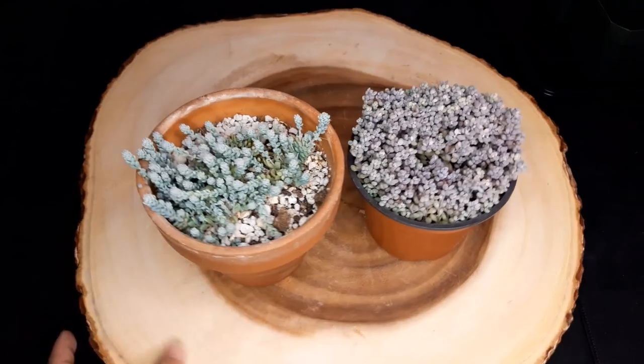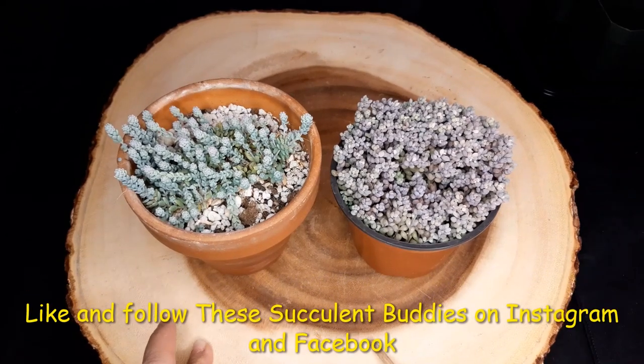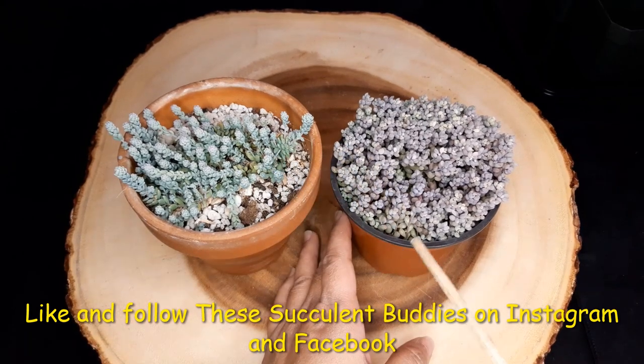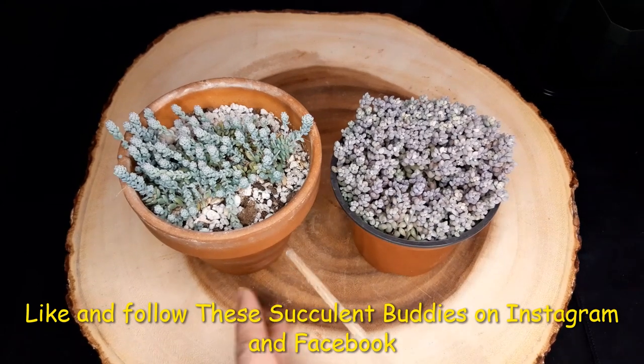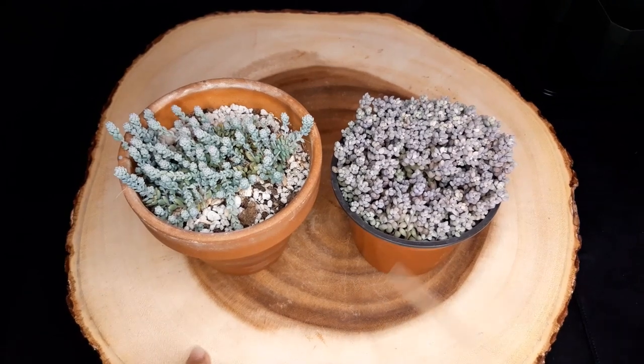Hi to Buddies! That was my daughter — say hi to her in the comments because she loves that. Anyway, today we are going to talk about these two succulents right here: the difference between Sedum Dasiphyllum Major and Sedum Dasiphyllum Minor. I'm also going to show you how to separate these into separate pots and repot these delicate succulents.